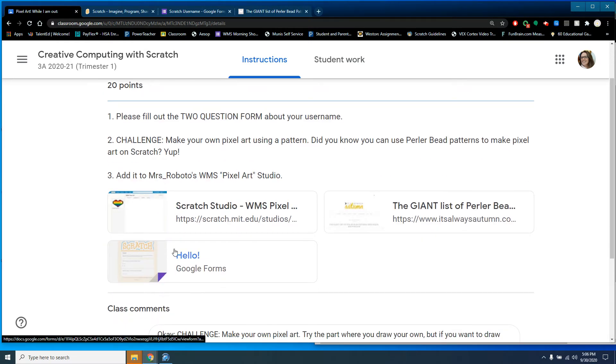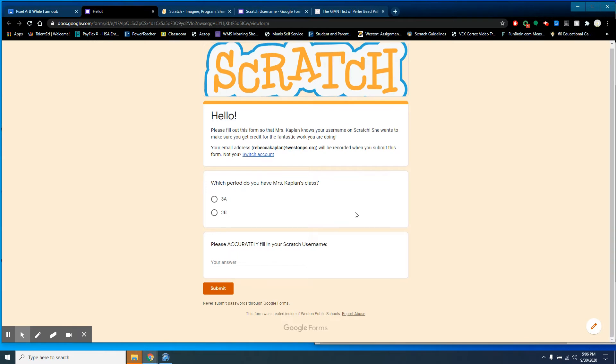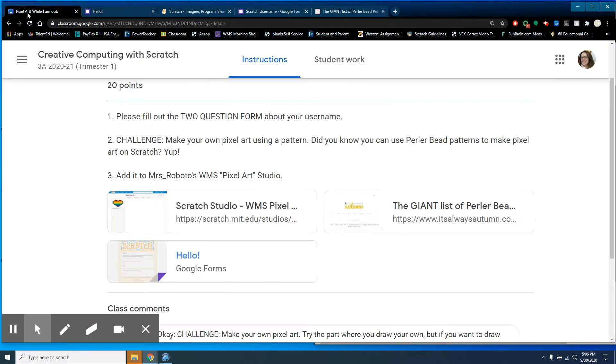The first thing you're going to do is click the Google Forms link and pick which period you have me. Then you're going to accurately fill in your Scratch username. You don't have to give me your password, but I need exactly your username with all the punctuation and capitalization. Then click submit and you'll get a couple of points for participation.